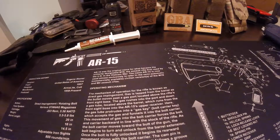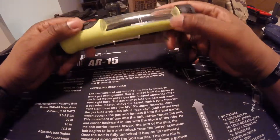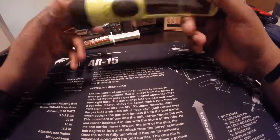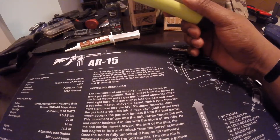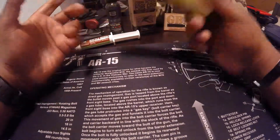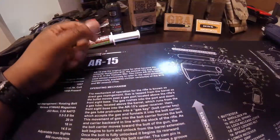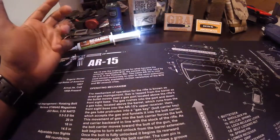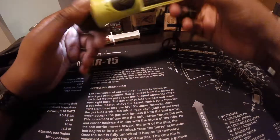Alright, let's go ahead and open this thing up. So here's the light. This thing is 20 bucks so don't really expect it to be heavy or anything like that — it feels cheap, it feels like 20 bucks worth. But there is a light to it.